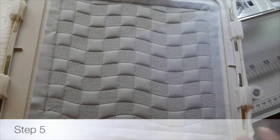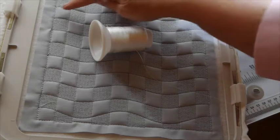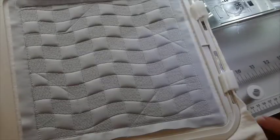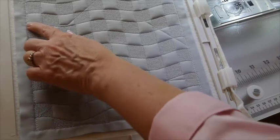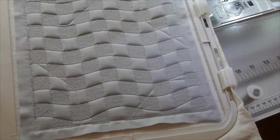The last step for Block B8 is to put water soluble thread in the needle only, and the machine will stitch placement stitches on all four corners for us to place our pinwheels. Here's a look at our finished Block B8 — you can see the water soluble thread in each corner stitched an area for us to place our pinwheels.